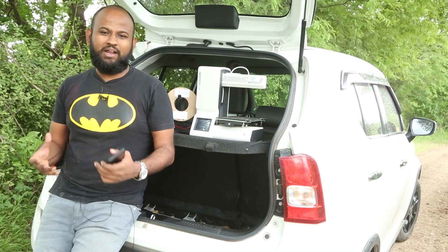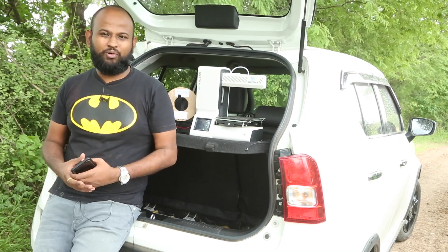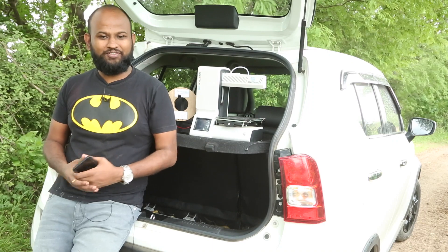The 3D printer comes with an app too. If you have set the leveling right, you can load files from your mobile and they will be printed for you. I have personally never tested it because I never had a use for it, but if you are into such things, it's a very useful feature.